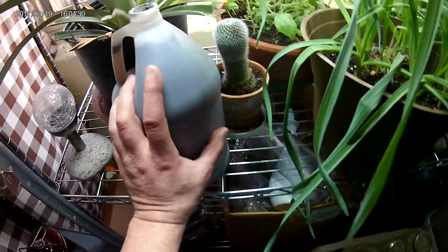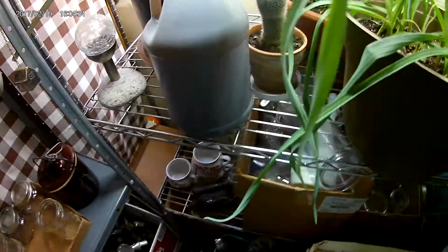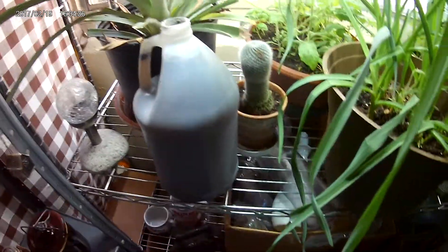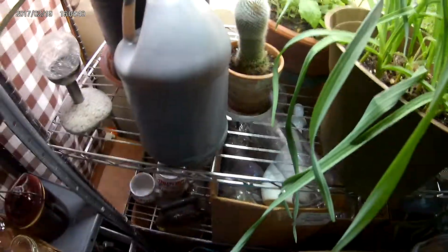I'll show you how I feed these to my plants. I use manure tea, which I've just mixed up. I've put about a cup of worm castings in there per gallon, and I add boiling water and let it sit overnight, and you've got some fantastic plant food.